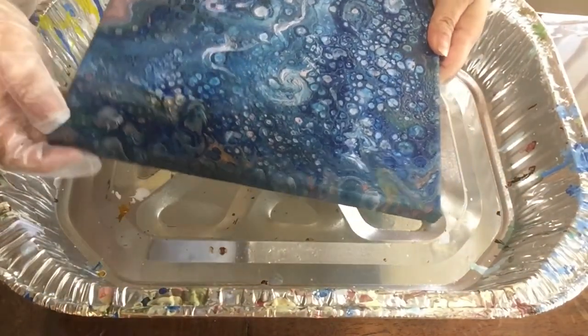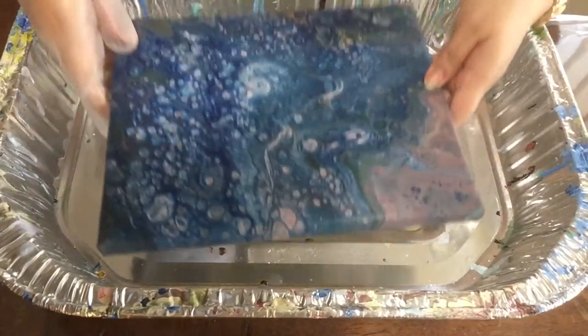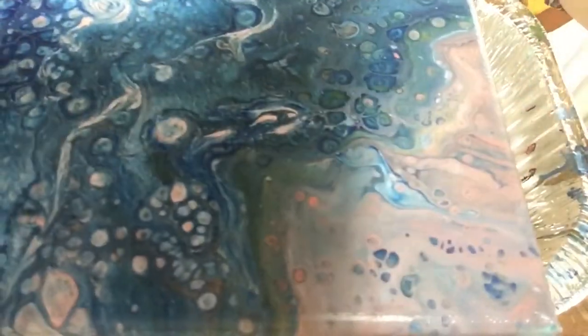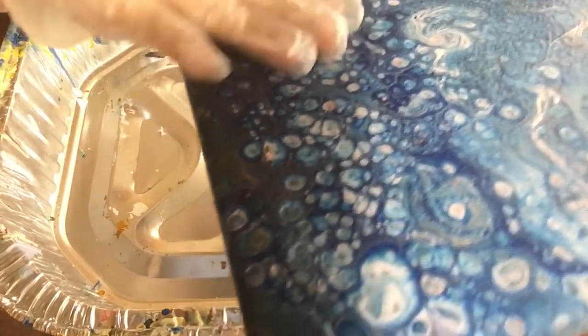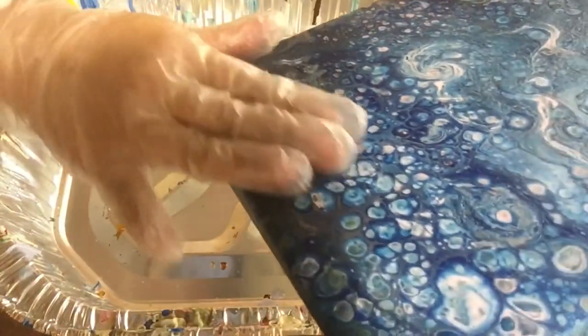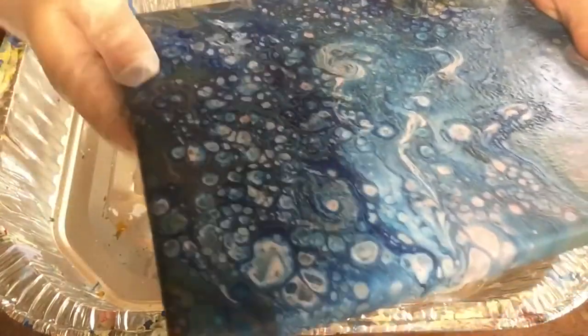Something else that I really like about this — I don't know if you can see it — but on this side it's like really smooth, but on this side it has this kind of crackle effect. I really, really like that.